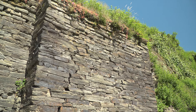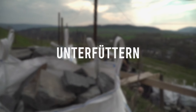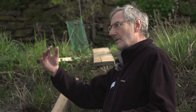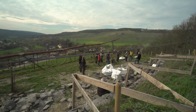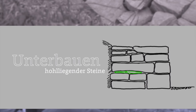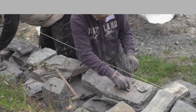Wenn das passiert, kann man sich das vorstellen wie ein Reißverschluss, der aufgeht. Bei unregelmäßig geformten Steinen mit einem Buckel entsteht praktisch ein Hohlraum – diesen muss man mit entsprechenden Steinen unterbauen, weil wenn der Druck auf diesen Steinen lastet, können sie brechen und die Stabilität wird beeinträchtigt.